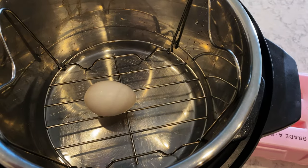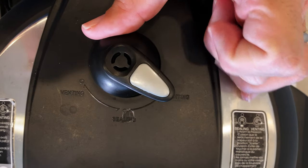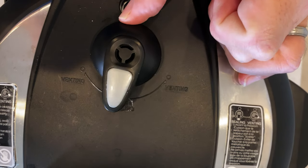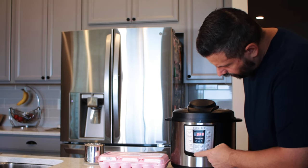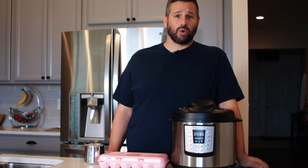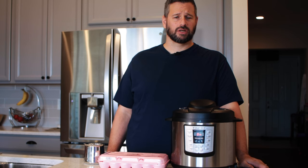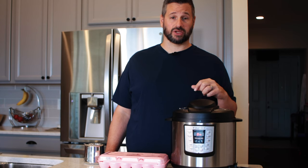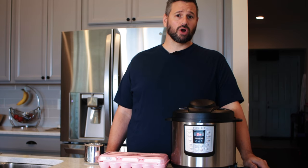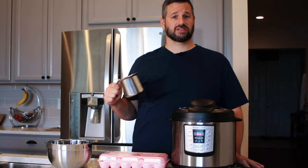Just make sure the egg is sitting on the rack above the water. Put the lid on, make sure you're not on venting — you want it in the middle on sealing. Set this to manual and one minute. It'll take about 10 minutes to come up to pressure, then it'll cook for one minute and beep. We need to quick release it fast since we're going for soft. While we wait, let's get our ice ready for the ice bath.